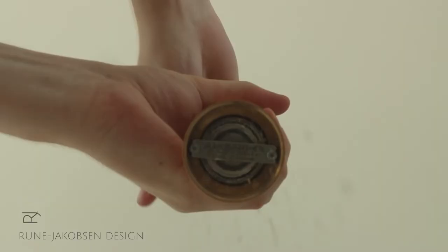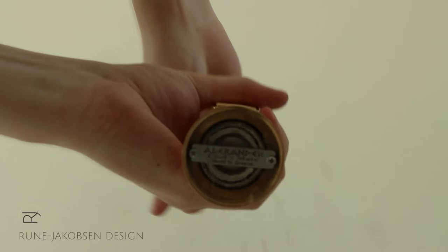To use the grinder, simply crank the handle at the top of the mill. We hope you enjoy your purchase.